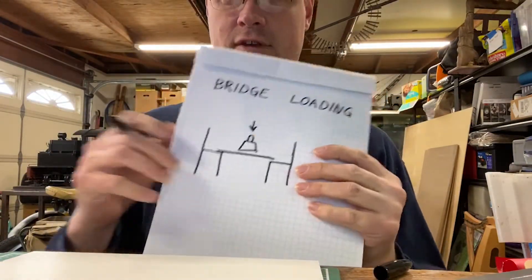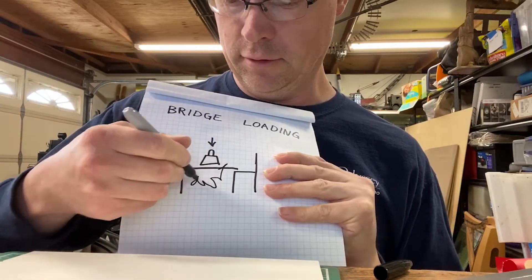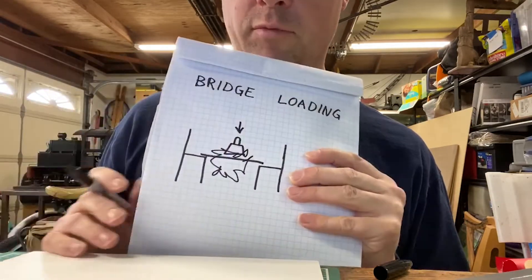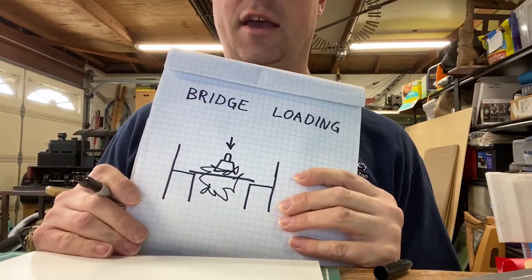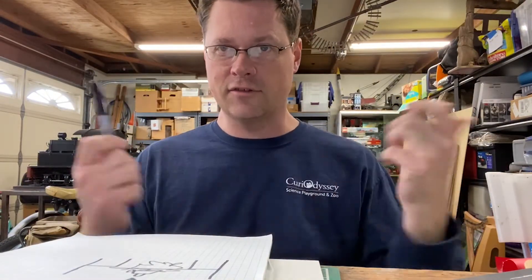At some point, we're going to load it until — kaboom — it breaks and the bridge fails, because it's always fun to break some things. So that's the project today. Let's get started.